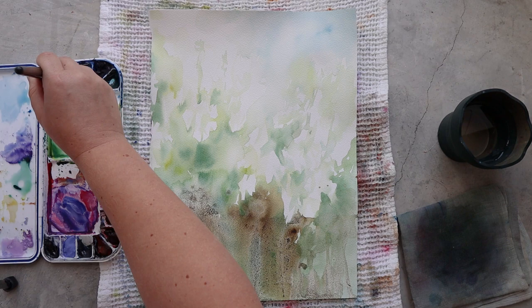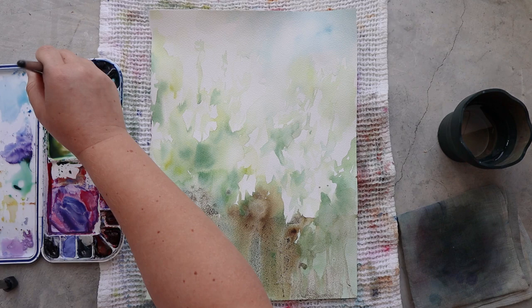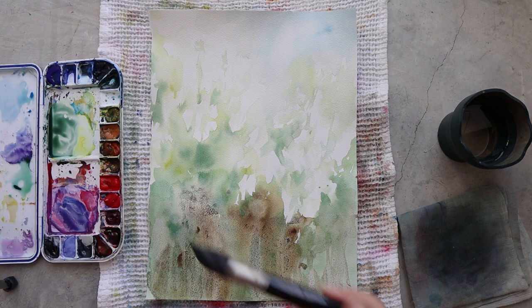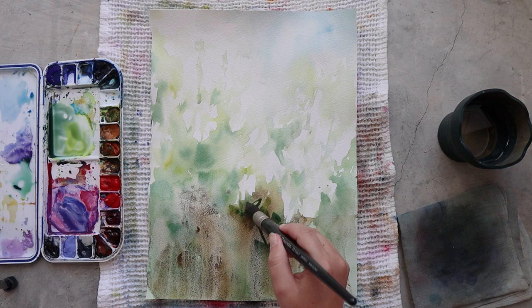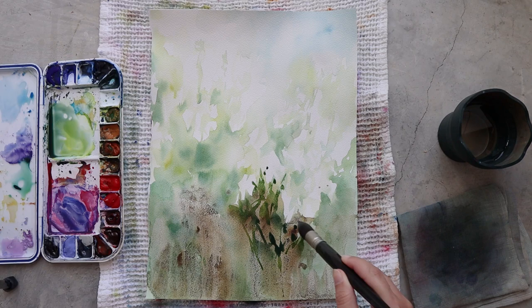I chose this paper with a rough texture because I'm working with granulating colors and a granulation medium. When you use a rough texture you will get a lot more texture with this kind of granulating color, because all the pigments will sink into the little hollows of the paper and make it even more rough and textured.